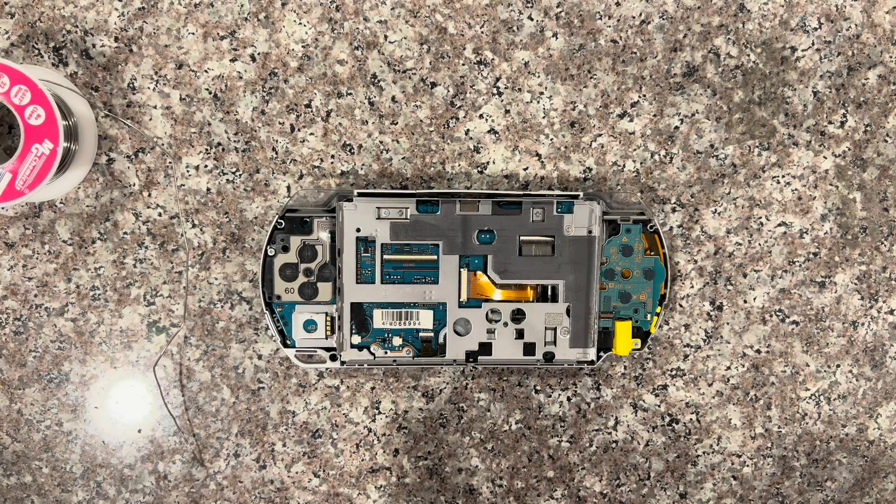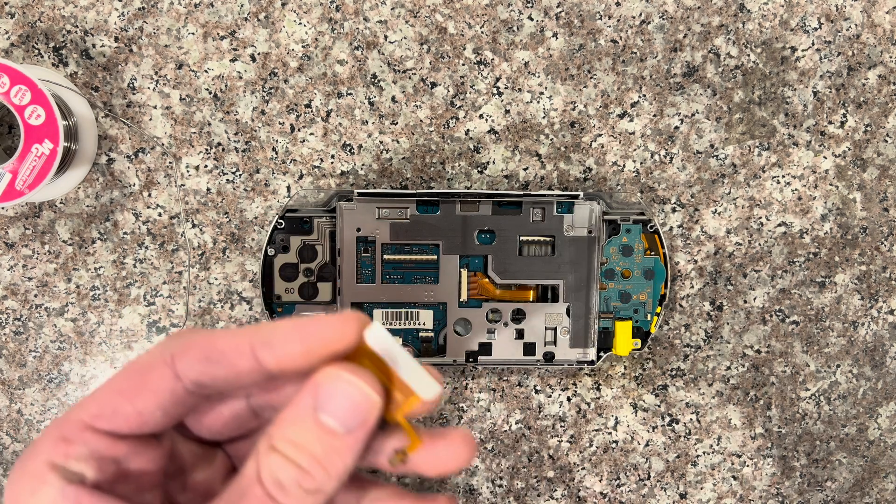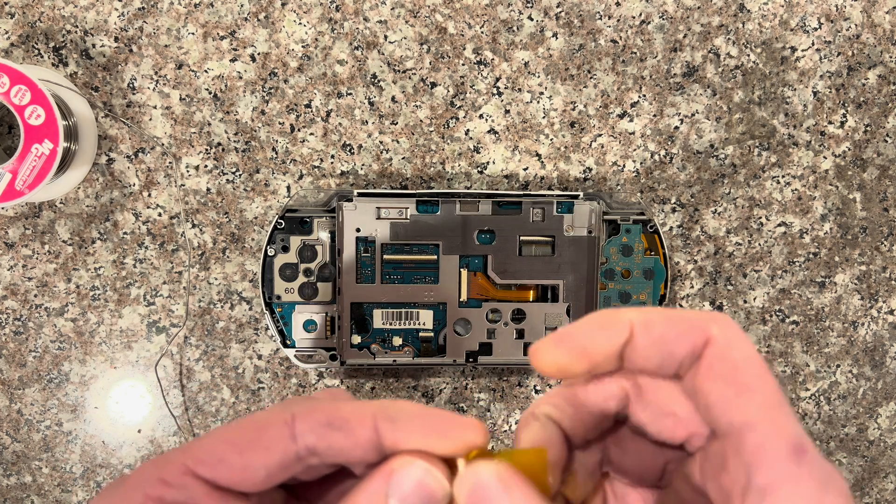Now you just have to grab the IPS screen — I'll have a link in the description of where you can buy it from on my website. If you happen to get an adapter cable that has a metal backing, you're supposed to put some type of tape on the back side so you don't short something out.